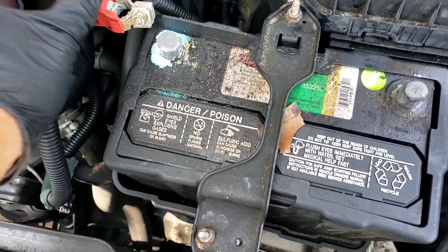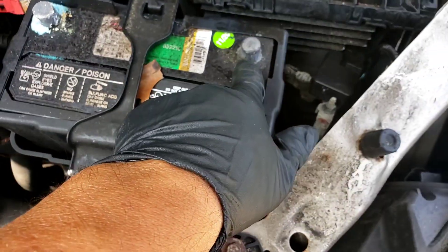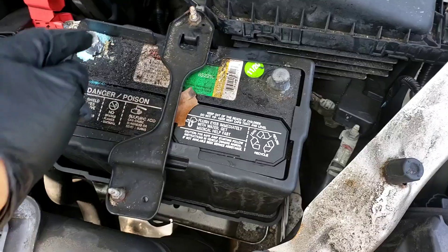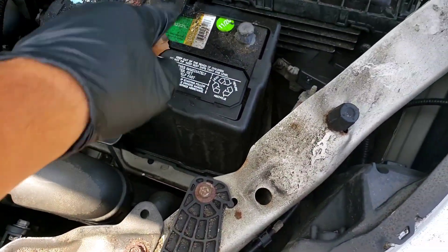The battery starts to leak right there. Take that off, put that over there. It leaks right here where the post comes in through the plastic body. That's where it leaks.